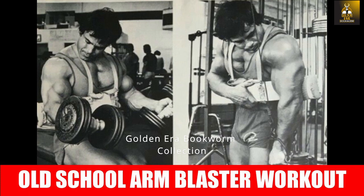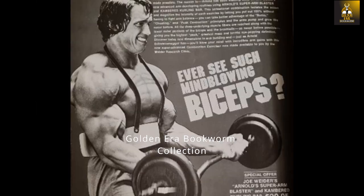Hi everybody, Golden Era Bookworm here. Today I'm going to be sharing with you the original old school arm blaster workout. The arm blaster originally came onto the pages of the old school muscle mags in the 1970s with photos of Arnold, with the words 'Did you ever see such mind-blowing biceps?' — and you see Arnold there straining as he curls those weights.